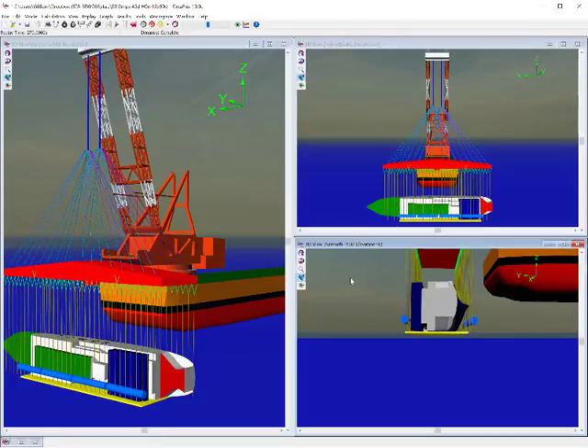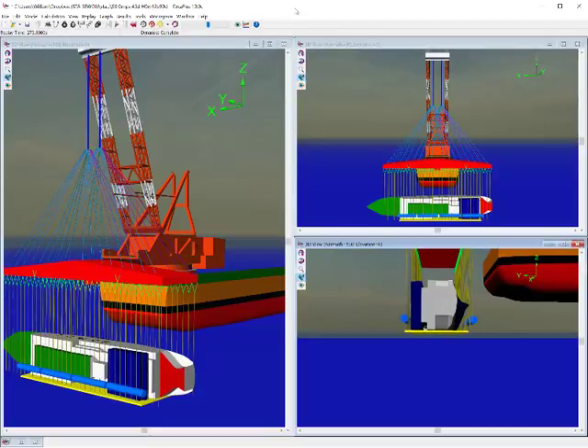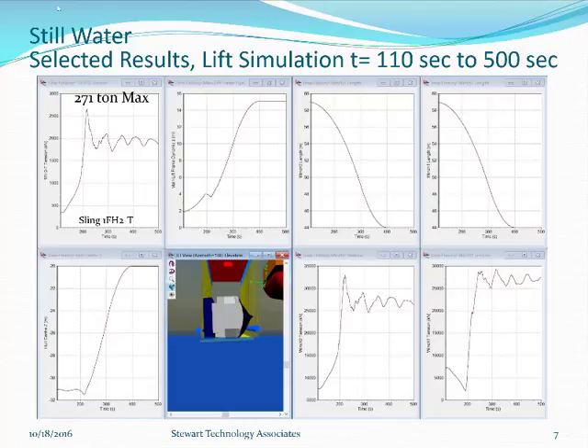We'll look at this now in a graphical format and explain how the winches are being used. This slide shows the whole of the lift in still water, simulated from 110 to 500 seconds. The main controls are Winch 1 and Winch 2 — these are the ZPMC main winches raising the hooks. From 110 to about 400 seconds, the length of the winch is shortened from about 59 to about 44 meters, so the hook raises up a distance of something like 14 to 15 meters.